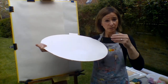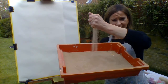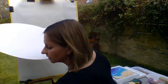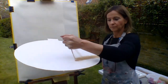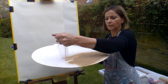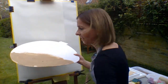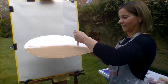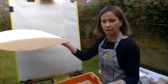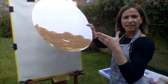Next, I'm going to put some sand on. I'll just show you — I've got a tray of sand like this. Throw the sand on, so another bit. Then you want to tip it off. So I'm going to leave that to dry.